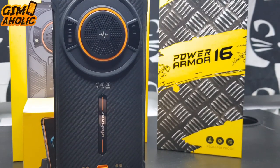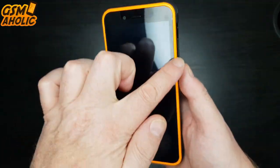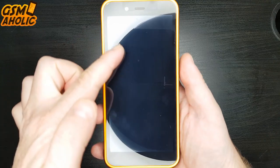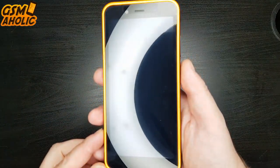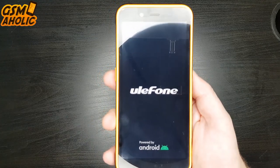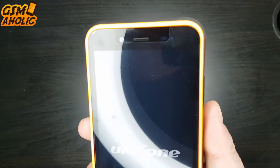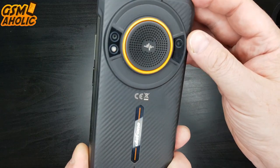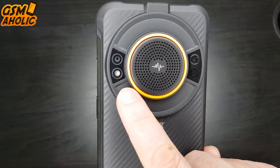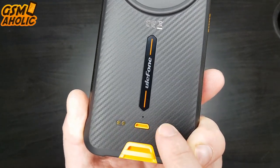Ulefone always surprises me with the design of its new models — it's always something original, and it's the same this time. This fluorescent frame around the screen gives a dynamic and sporty look, with a lot of orange details that add attractiveness. From the front we have a 5.93 inch display with 720x1440 HD+ resolution — a classic display without a notch or camera hole. Above it there is an 8MP front camera with face unlock. On the back, a massive speaker awaits, flanked by a 16MP main camera and a 2MP macro lens with LED flash. Below we have the Ulefone logo and pogo pins used to charge the phone in the dock charger.